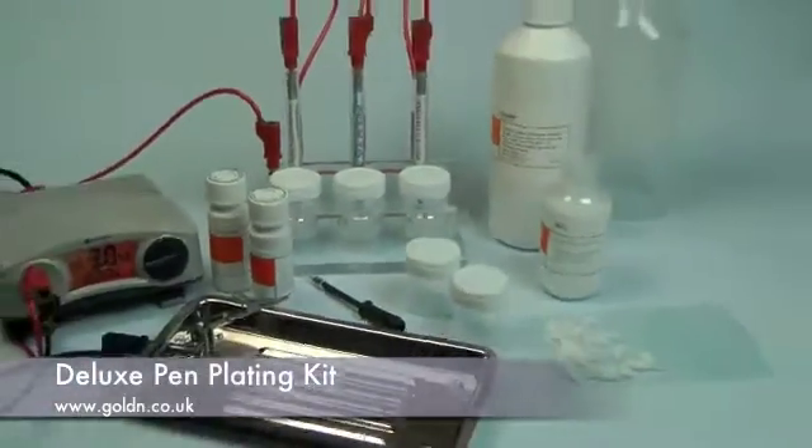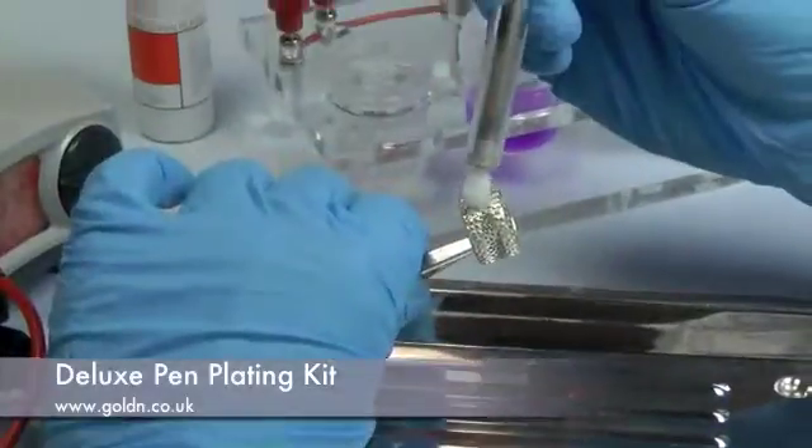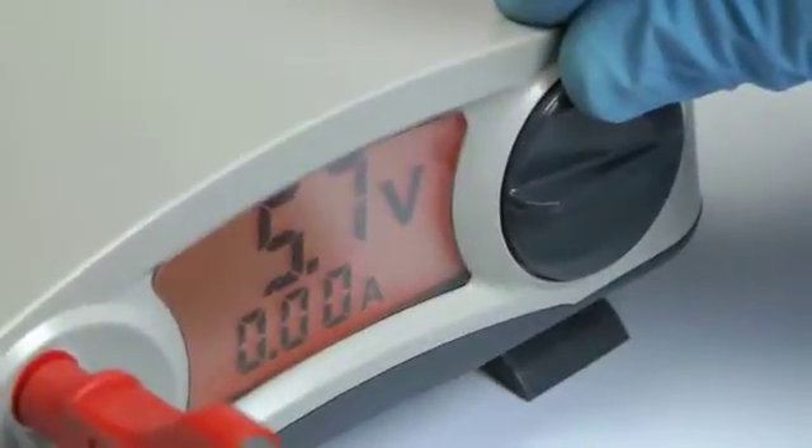The Deluxe Pen Plating Kit is designed for precision metal plating of small items such as jewellery and electrical contacts. It's great for adding that touch of gold to rings or brooches, and because the rectifier is fully variable,